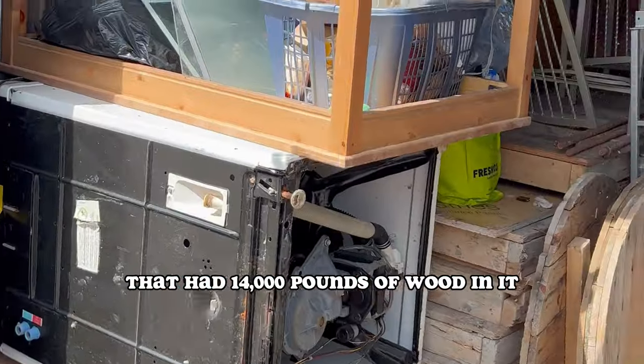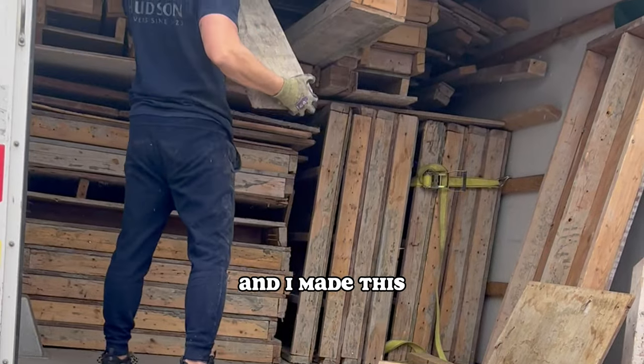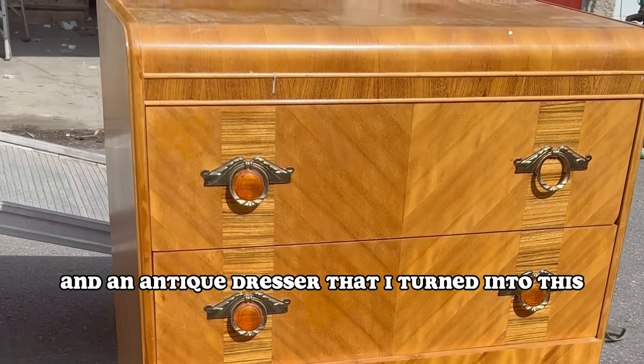As you know, I bought a storage unit that had 14,000 pounds of wood in it. I took that wood and made this. I also found a table that I turned into this, and an antique dresser that I turned into this.